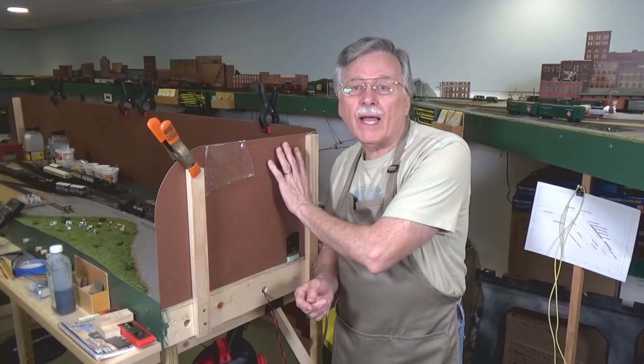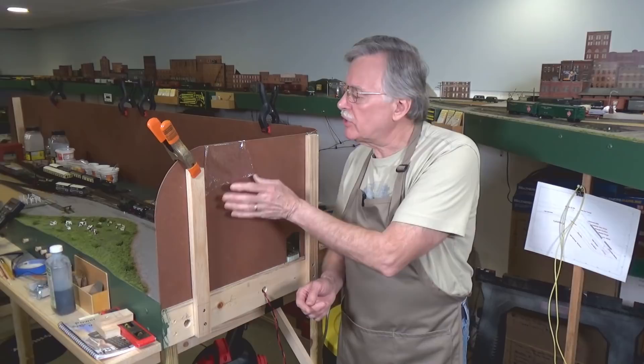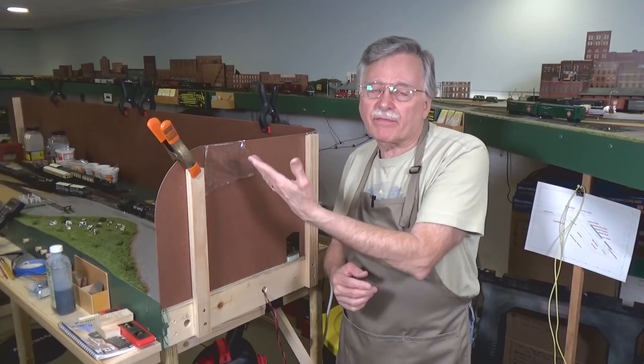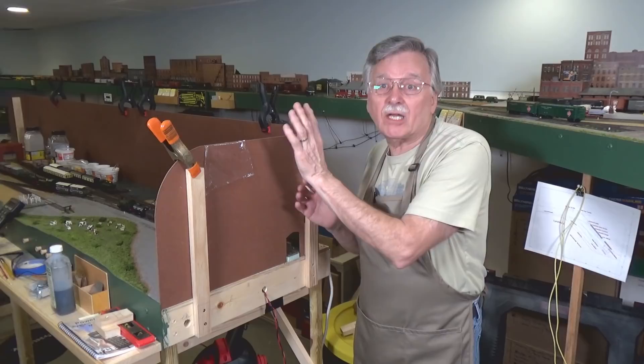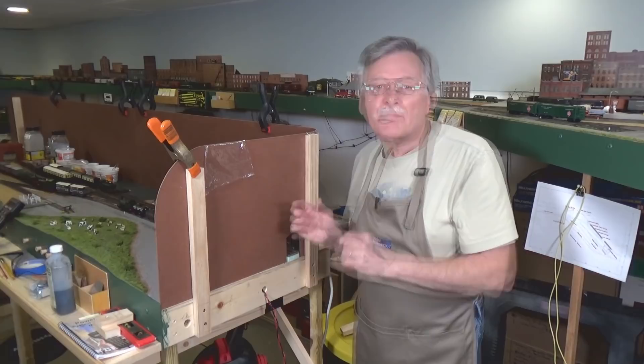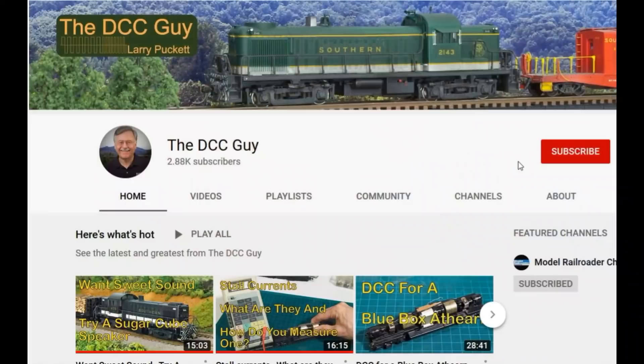Hi, I'm Larry Puckett, the DCC guy. Today I want to go back and take another look at the backdrop that we worked on last week in that previous video where I showed you how to bend the curve into this backdrop. Today I want to show you a couple of things I managed to do, plus we're going to attach the backdrop to these vertical supports in a way that will allow you to slip it out and take it off any time you need to transport the module or work on it. So stick around and we'll get started.